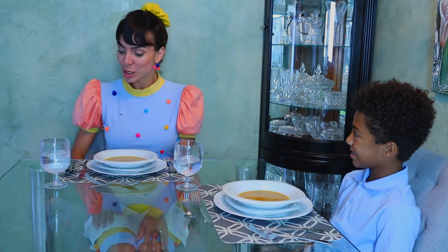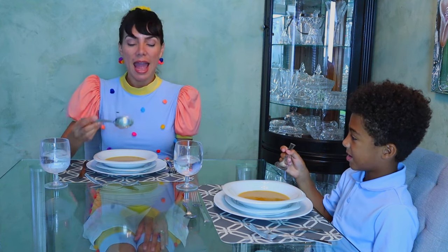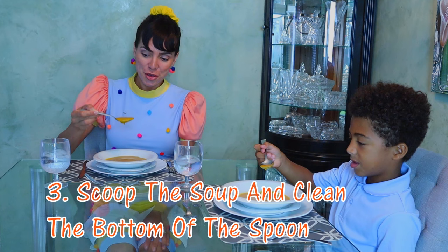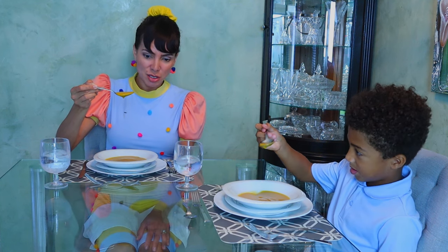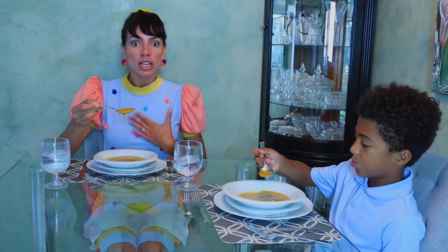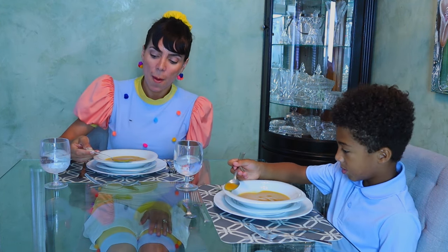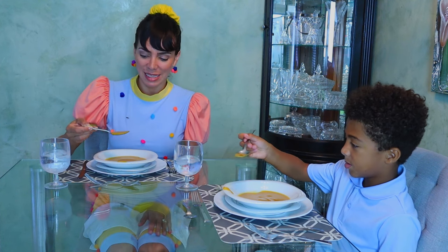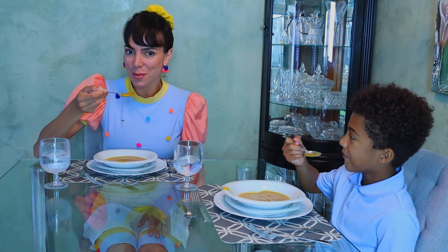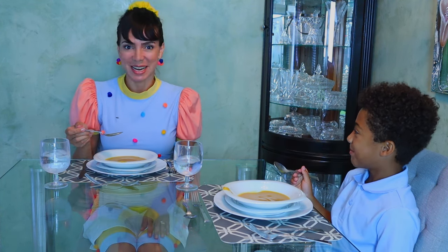It's soup time! Let's look for our soup spoon, which is most likely the biggest spoon. Scoop the soup towards you. You're going to see that sometimes it starts dripping right on the bottom of the spoon, and you don't want to bring that to you and get your clothes dirty. So clean the bottom of the spoon on the top of the plate, going towards the outside. And bring it to your mouth. Very yummy!